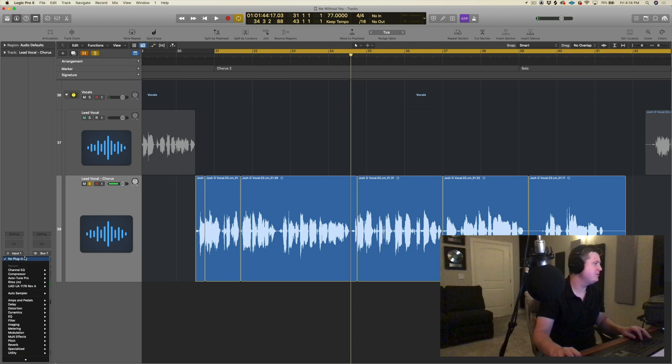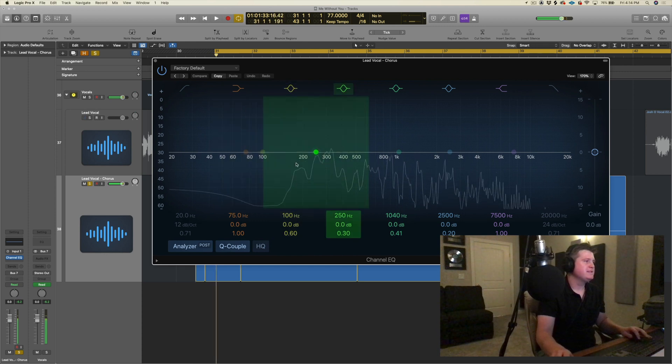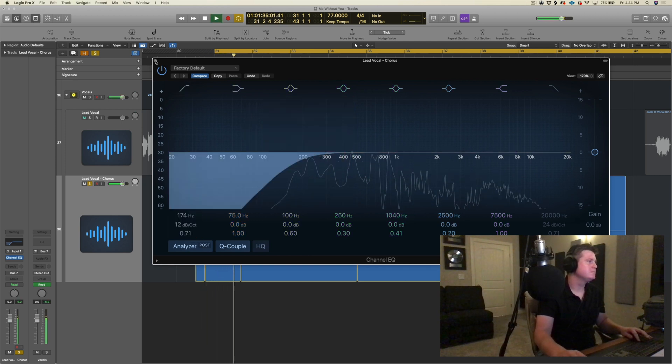So the first thing I would do is add EQ. Most of this low end can go, so we'll put a high pass — or a low cut, whatever — and apply that now.